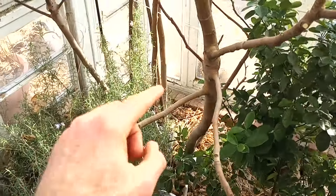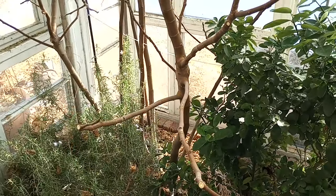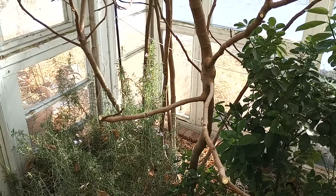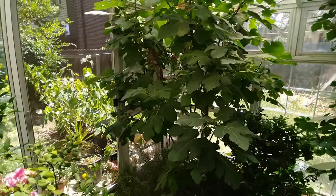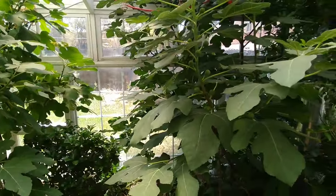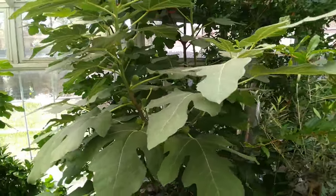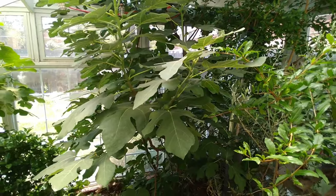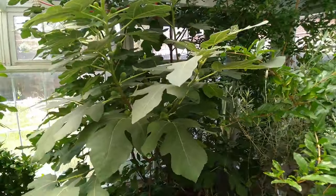This is also why I personally like to allow my fig trees to have several main branches, taking more of that shrub-tree shape as opposed to a tree with a single main trunk. You can totally have a tree with a main trunk — that's just fine — but I recommend training it soon enough into branching out into many branches like this.